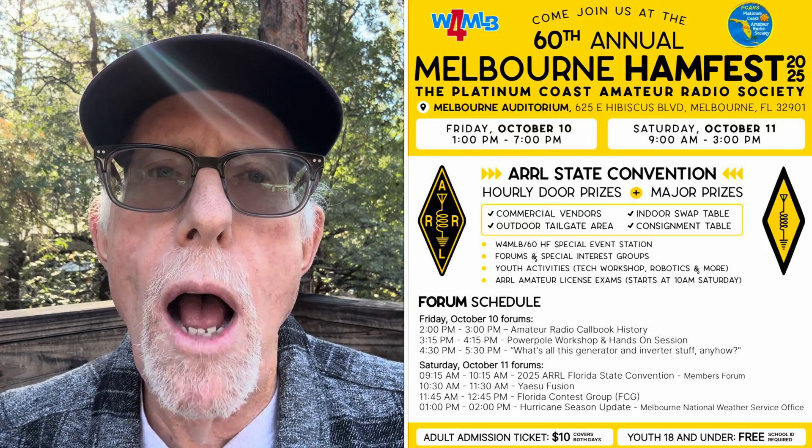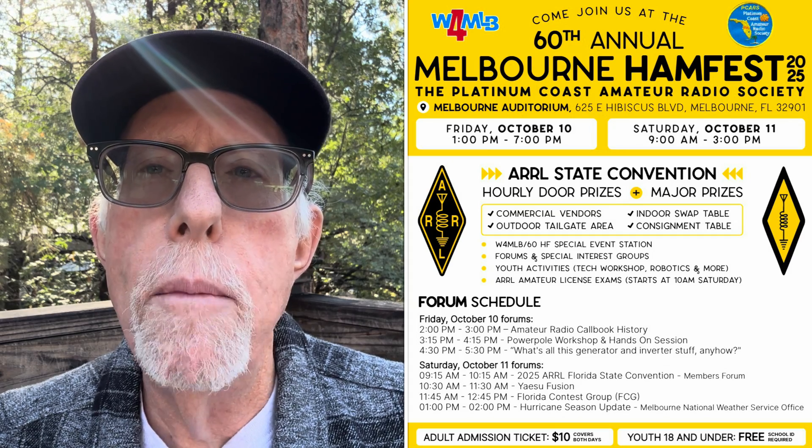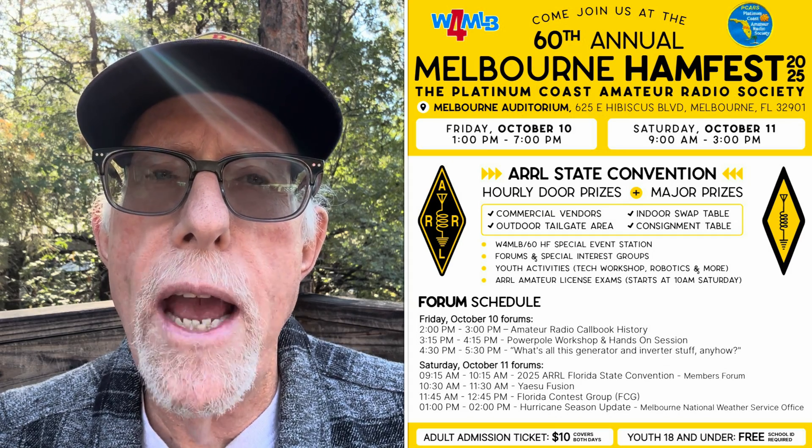I want to do a quick shout out to the Platinum Coast Amateur Radio Society in Melbourne, Florida. They're having their 60th annual Hamfest on Friday October 10th and Saturday October 11th. Please support these people — go out there and have a great time. Bring your kids because they have youth activities teaching them how to solder and build a kit, and admission is free for children.